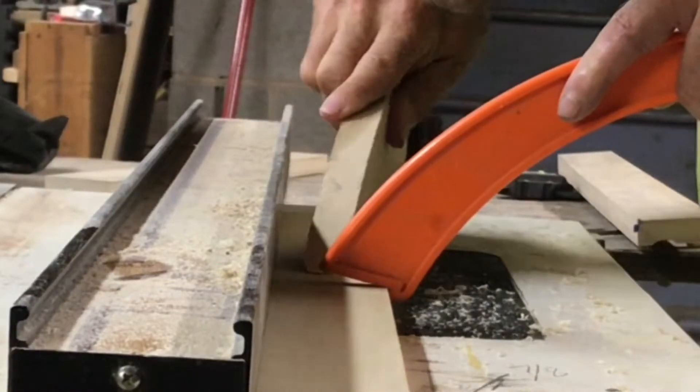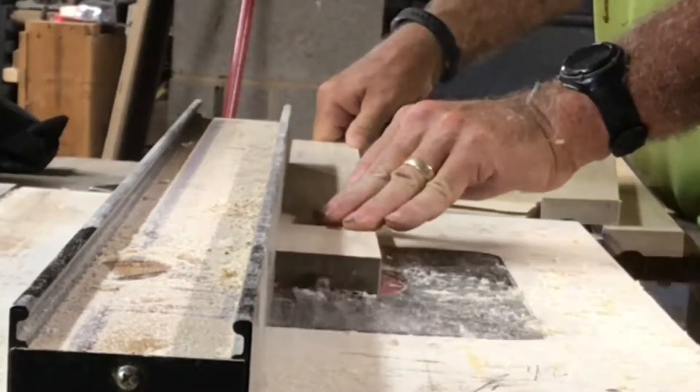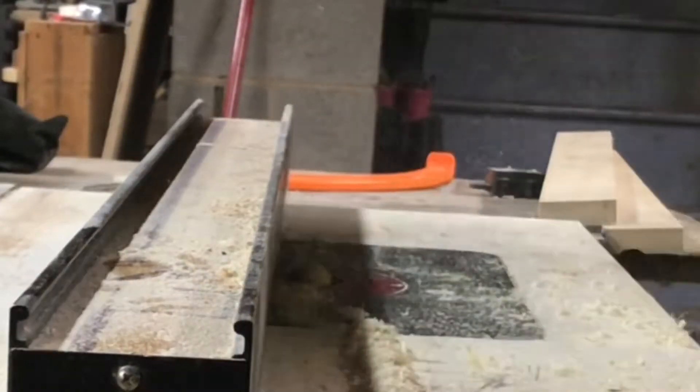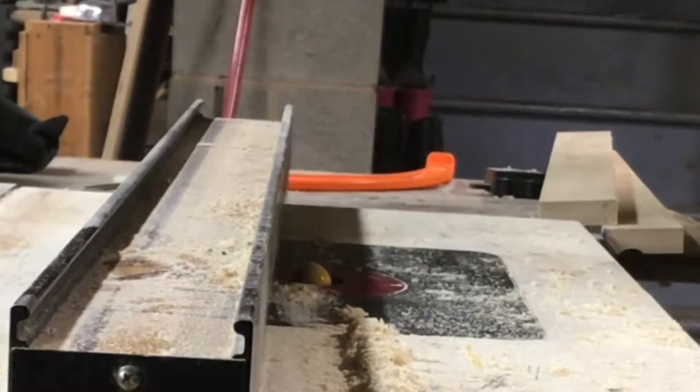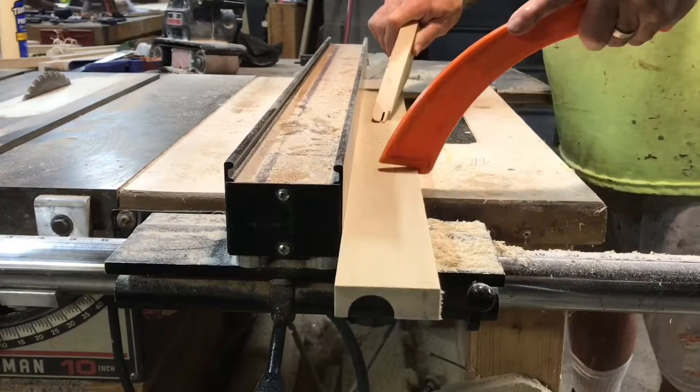We needed a pull for this and I didn't want to spend any money. I had plenty of scraps around, so I used a bullnose bit and took several passes to get it deep enough. I'm going to use this on top of the drawer as a little finger catch so you can pull it out really easily.